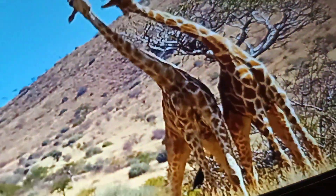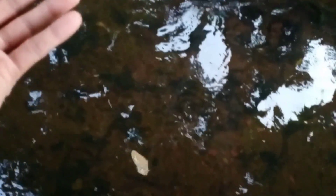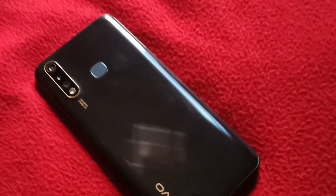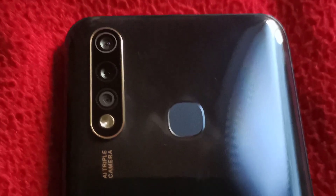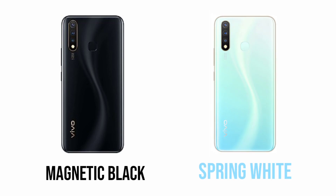There are also slow motion videos in this video. We will start slow motion video samples. As you can see, this phone can shoot slow motion videos. The phone has two color variants: Magnetic Black and Spring White.